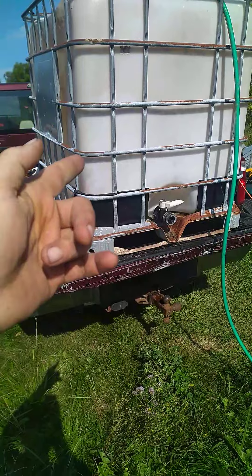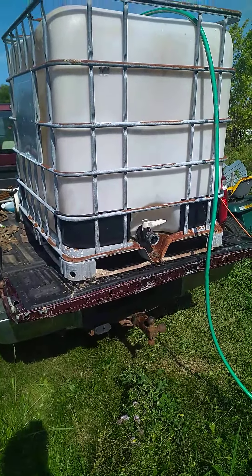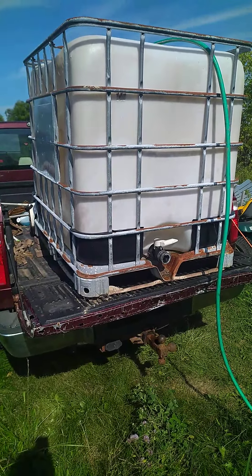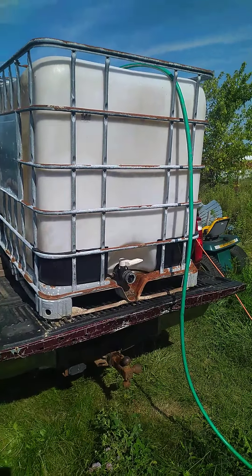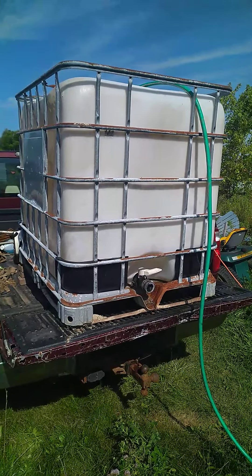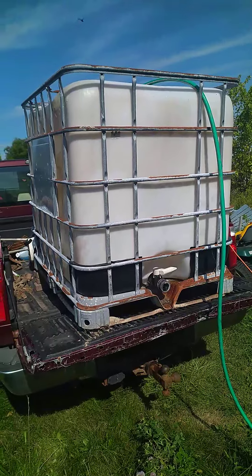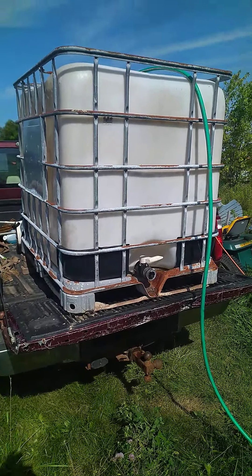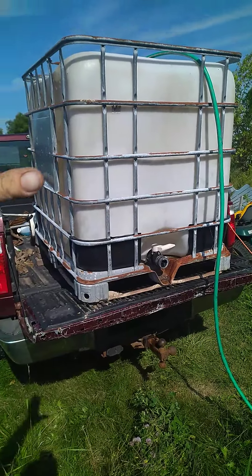The fish hydrolysate will be mixed in here, the compost teas will be mixed in here — so that's exciting. That makes it a lot easier because I was using 55-gallon barrels and I need almost 200 gallons of fertilizer, so I was having to fill multiple barrels throughout the day. Now I'll fill this up the night before, brew it, and it'll be all ready to go in one huge container.